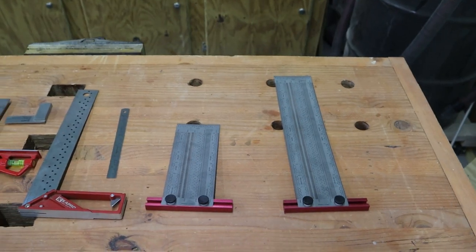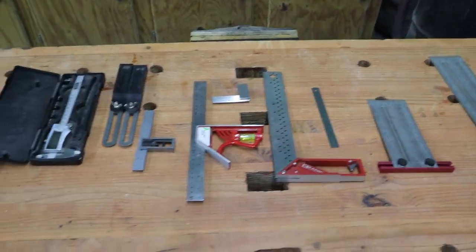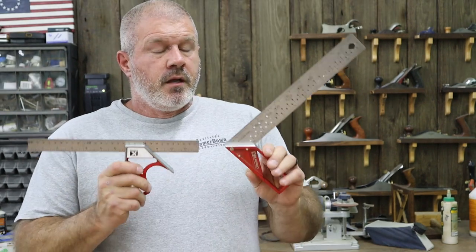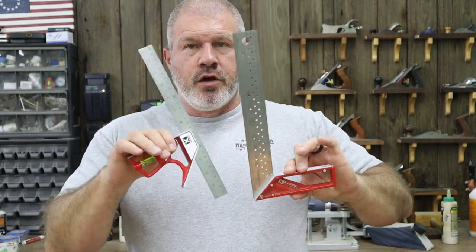None of these tools are ones I'm associated with — there's no sales arrangement, no sponsorship, no affiliation in any shape or form. I got these tools because they were what I could afford and what I use. I have a lot of squares, tapes, and everything else in this shop, but these are my go-to.